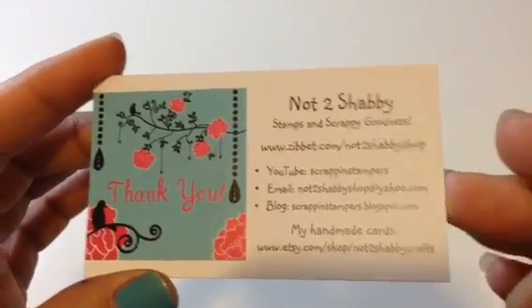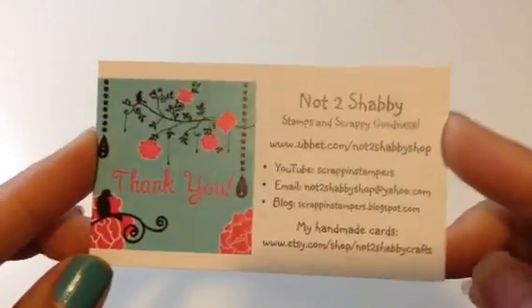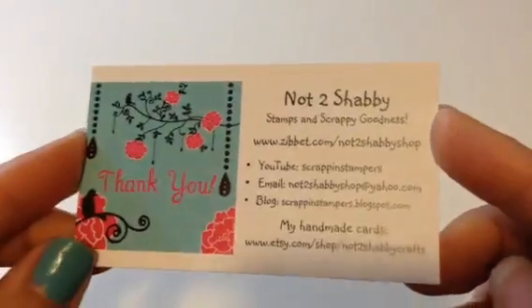Hi everyone, Sarah here. I have my DT project for this week for the Not Too Shabby shop on Zibbet. It's Jamie Scrappin Stampers here on YouTube. Check out her shop — she just posted some new stamps. She got Stamping Bella. There are still some stamps on sale for 15% off until the 28th, and you can still use my coupon code which is S-A-R-A-H to get an additional 10% off your purchase.